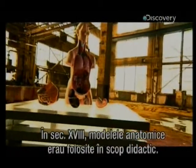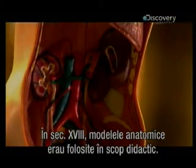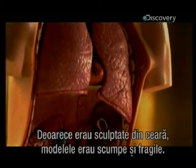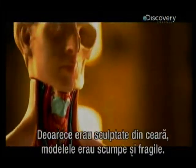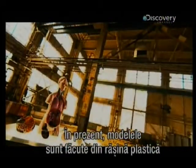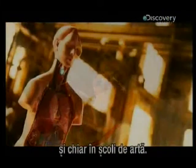In the 18th century, anatomical models became widely used for educational purposes. However, there were unique pieces carved in wax, which made them expensive and fragile. Today, they're made of plastic-based resin, and are found in medical schools, doctors' offices, even art schools.